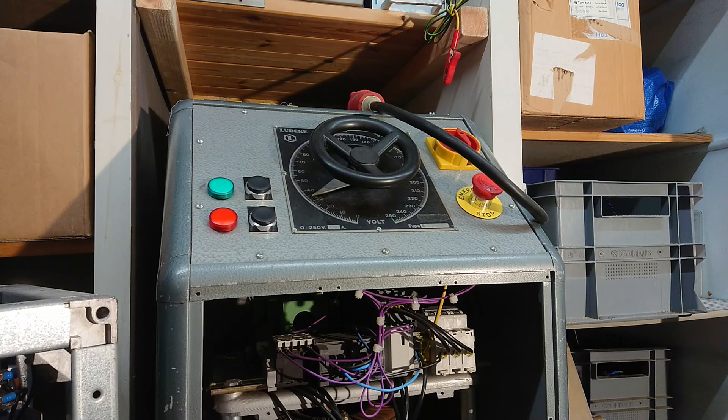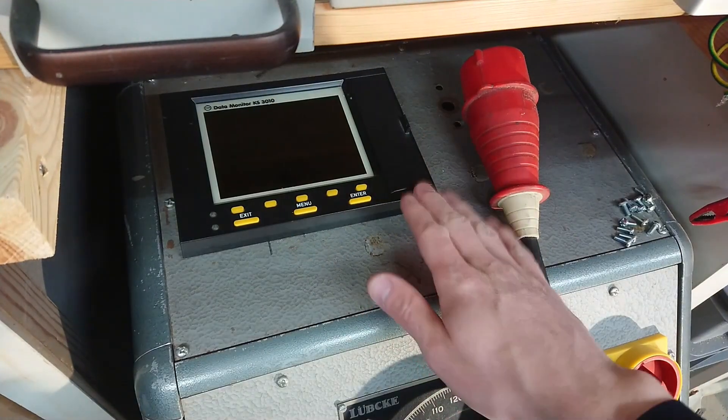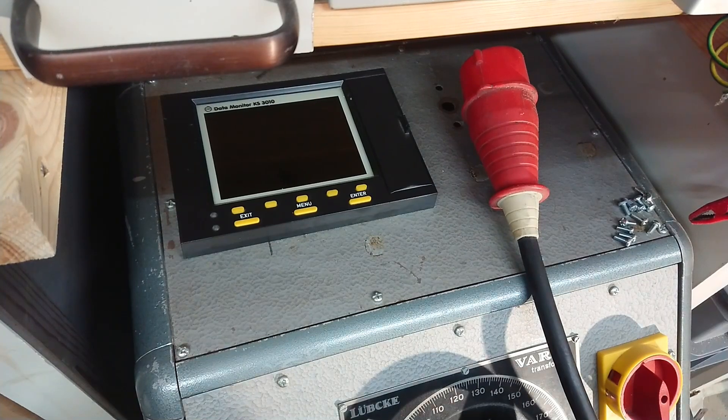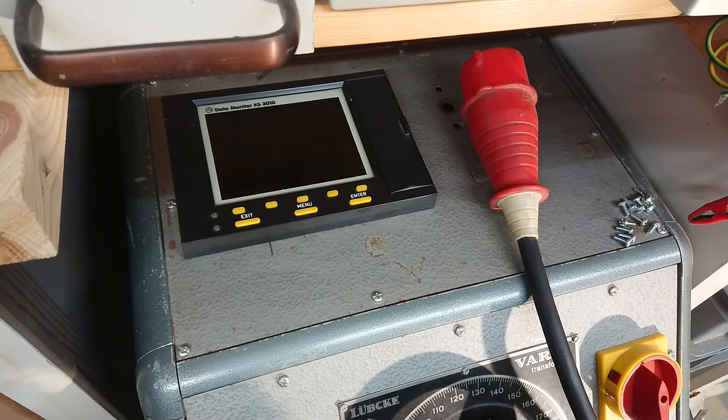The least amount of safety you can put into a machine is at least that. The data monitor on top can take in six analog signals — the three-phase voltages and three-phase currents — and by that it can calculate all kinds of power utilization and such.